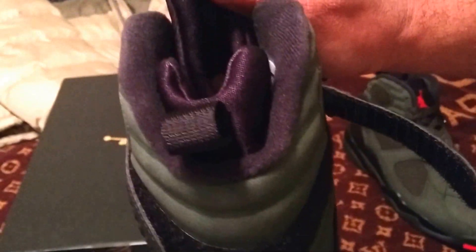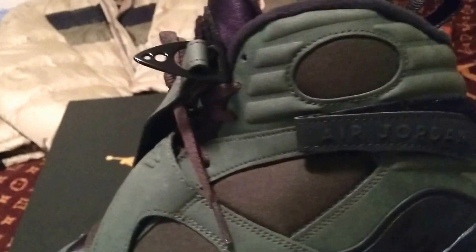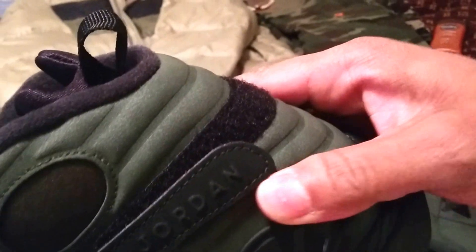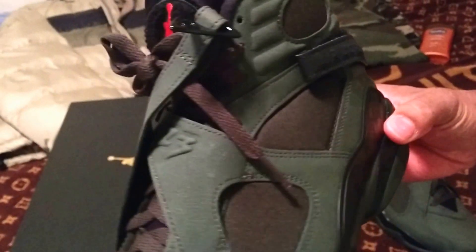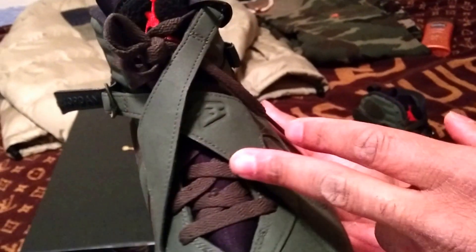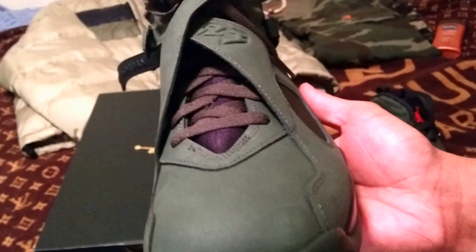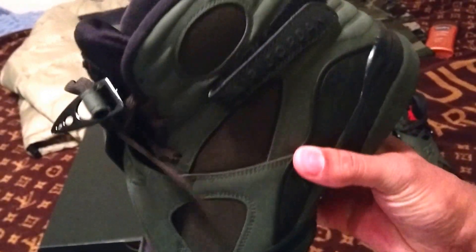You got the pull tab in the back, extra cushion with the sock liner that was used in the Jordan 7 — they incorporated it with the 8. These sneakers look good if you want to have them sort of loose. This is factory stock lace, dead stock, new in hand.